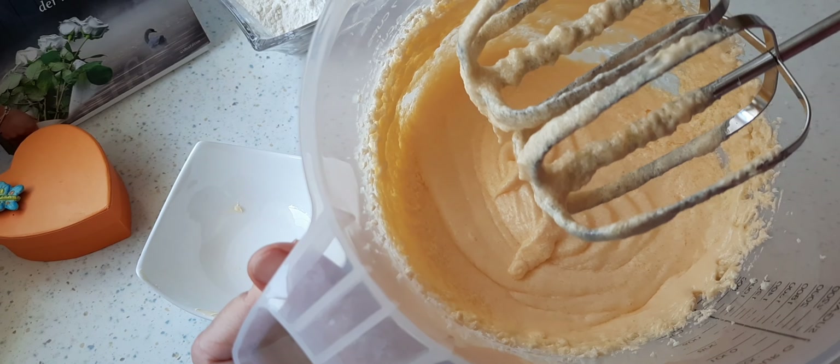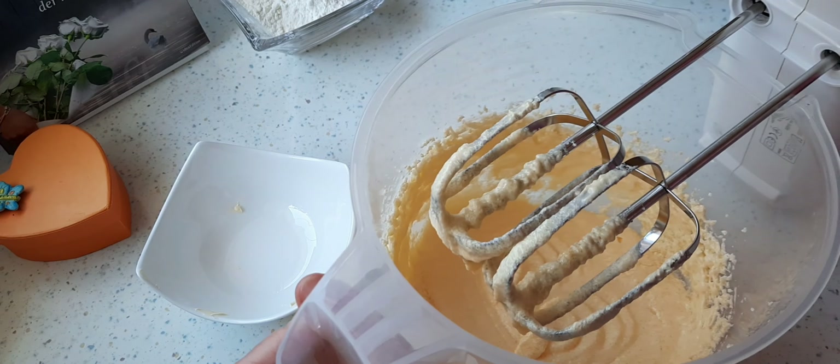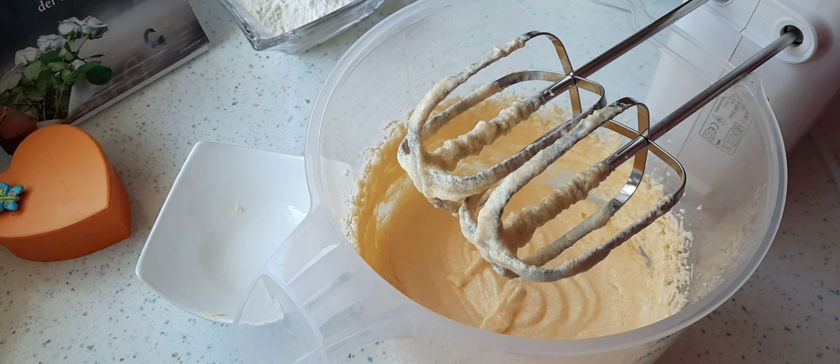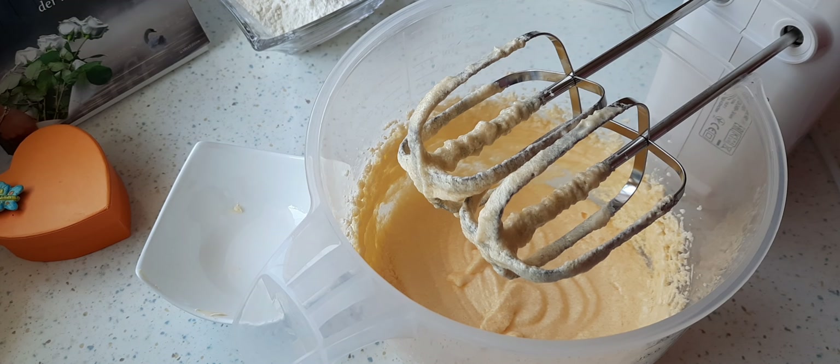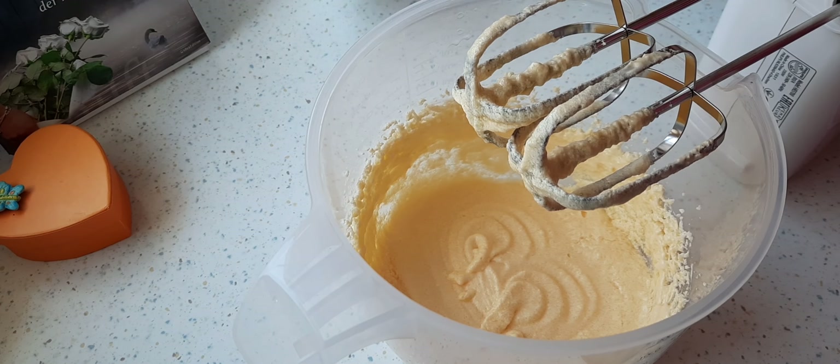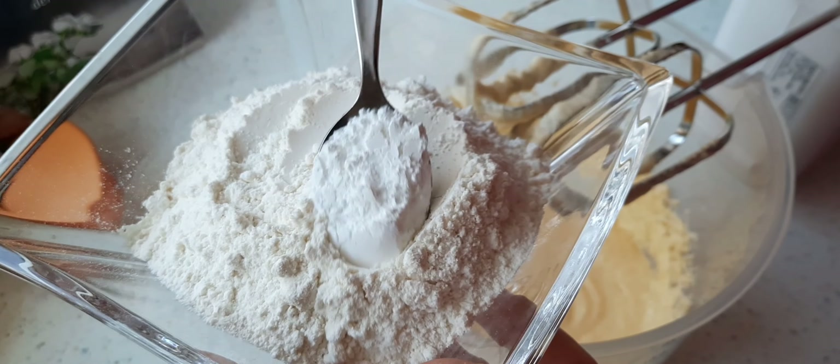Wenn die Eier sich gut mit der Masse verbunden haben, unterbreche ich erstmal und schalte den Backofen ein auf 180 Grad, Ober- und Unterhitze und Umluft. Jetzt nehme ich mir das Mehl und vermische es mit dem Backpulver.